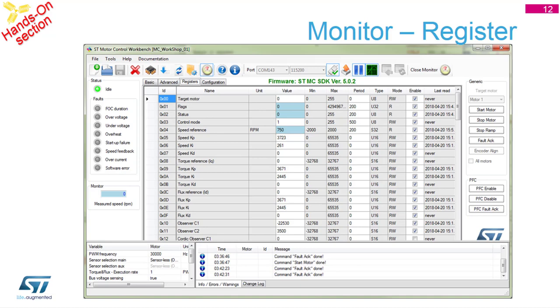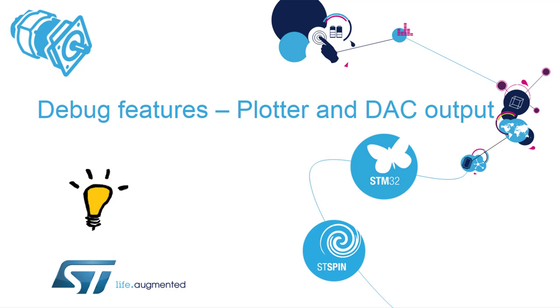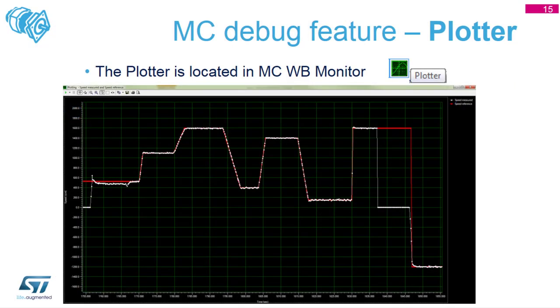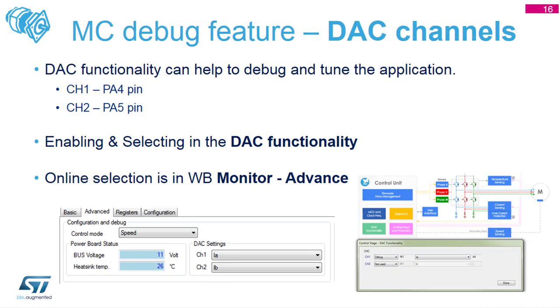In the Register section, you can see the current values present in the system - all possible variables physically on the board are visible here. Continuing with an overview of the debug features: the first feature is the Plotter, where in speed control mode you see current speed versus desired speed, and in torque regulation mode you see desired torque versus current torque.